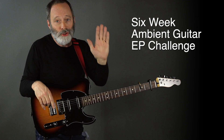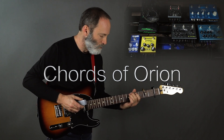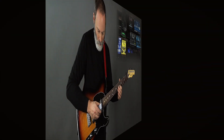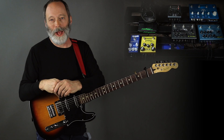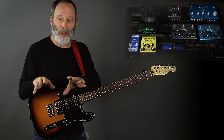It's week four of the six-week Ambient Guitar EP Challenge. We're more than halfway through the challenge. I hope you all are having as much fun as I am composing and recording a new Ambient Guitar track each and every week.